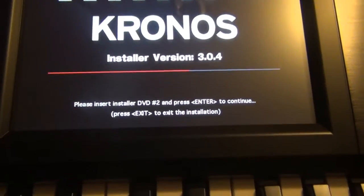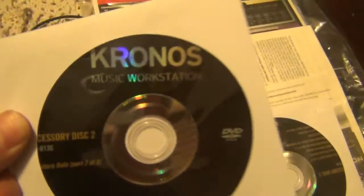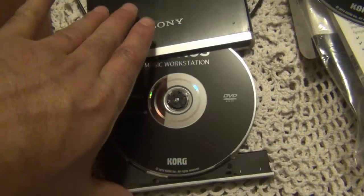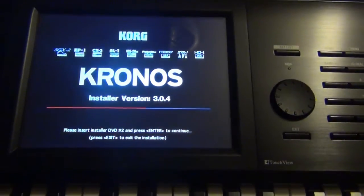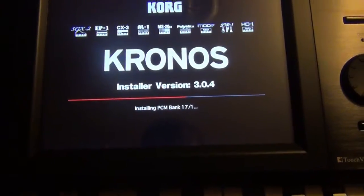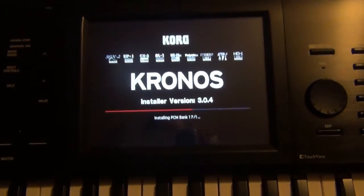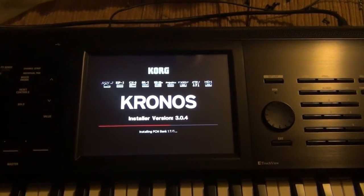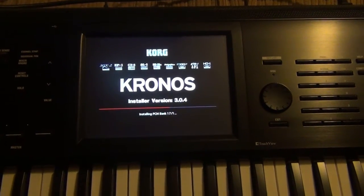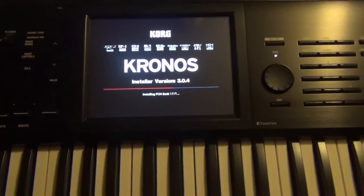It got to the point where it's asking me to insert the second DVD and press Enter, so I'm going to get disc two and insert it. That's DVD number two. I pressed Enter and now it's installing the rest of the banks. So far it's been a little over 30 minutes. If you're going to reformat the whole hard drive, expect the whole process to take up to 45 minutes — it does take a long time. That's part of the process if you want to fix your Chronos or swap out the hard drive.